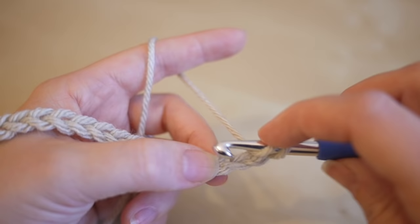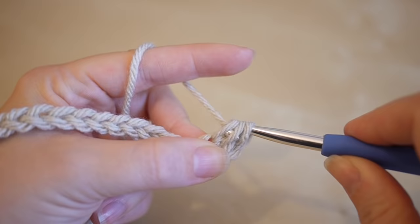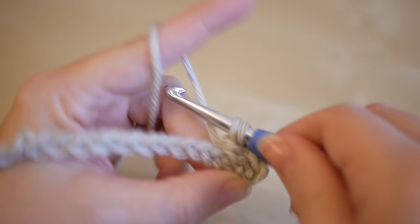Skip this chain and this chain, and we're going to do our first treble into the third chain from the hook. So it's yarn over, insert into that third chain, grab the yarn and pull it through — you'll have three loops on the hook. Grab the yarn and pull through — you'll have two loops on the hook. Then grab the yarn and pull through again and you'll be left with one loop on the hook.